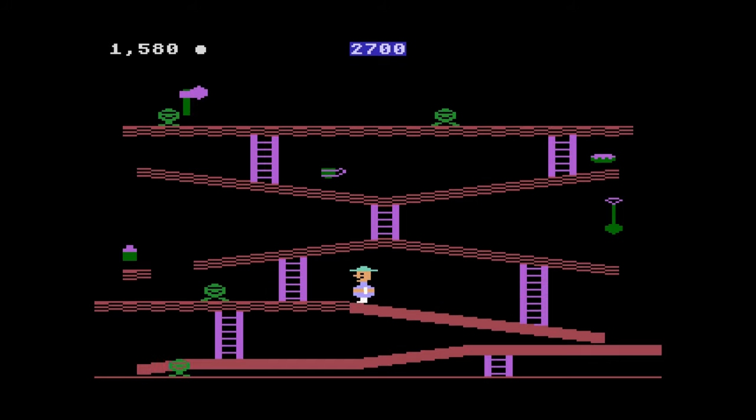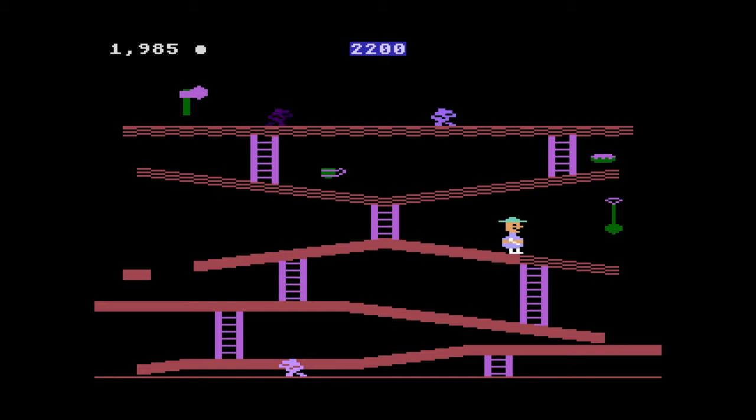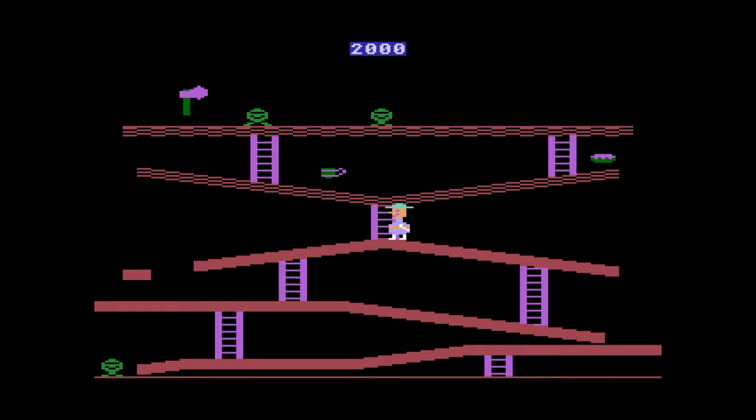Miner 2049er was an excellent addition to this lineup and a standout. You play as Bounty Bob and you must explore every inch of the mines while avoiding mutated monsters. The platforming gameplay is loaded with obstacles and challenges, from the simple act of collecting items to chutes and teleporters. It's almost as if someone took the single-screen Nintendo arcade games like Popeye, Donkey Kong, and Mario Brothers and mixed them up into this amalgamated masterpiece. I really enjoyed it.